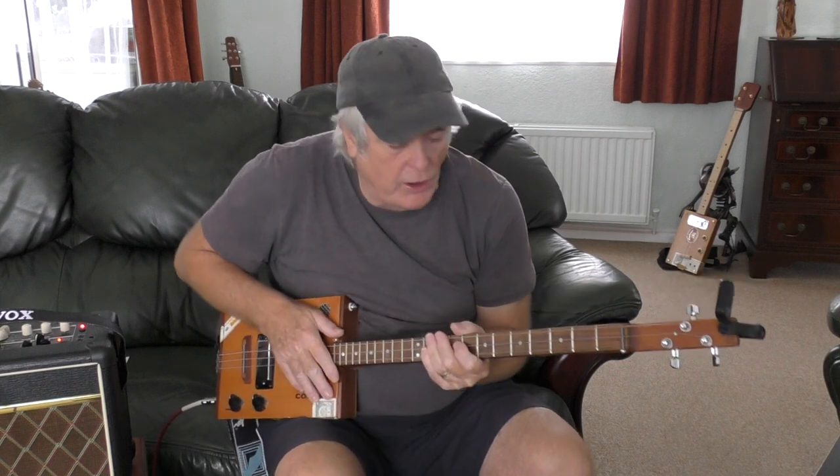Hi guys, how are you all doing today? Today's a little lesson on the old three-string cigar box guitar. It's something done by the Rolling Stones and this is called 'Paint It Black'.